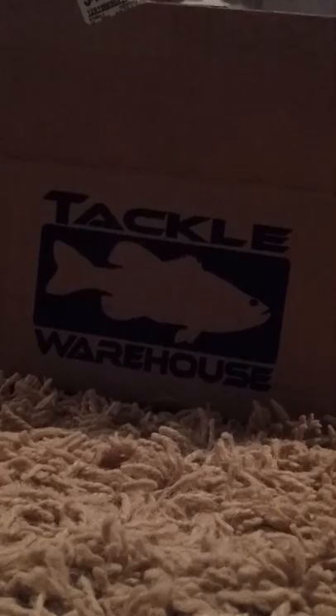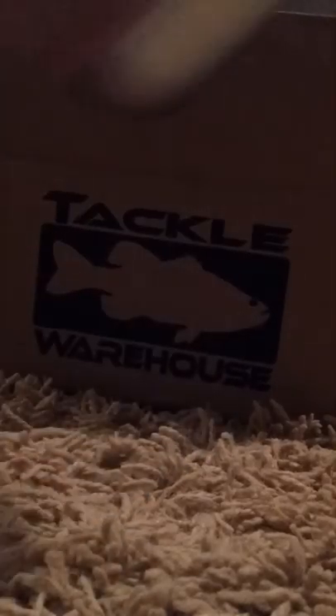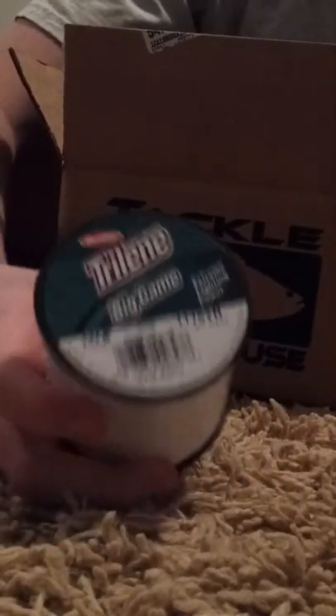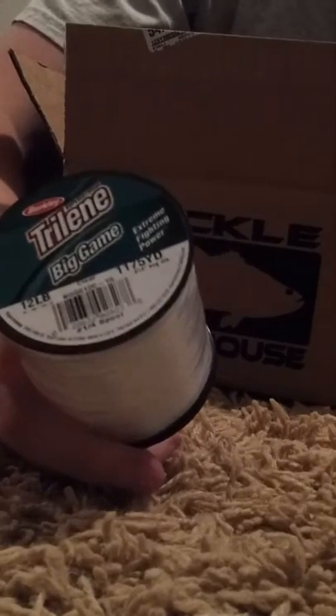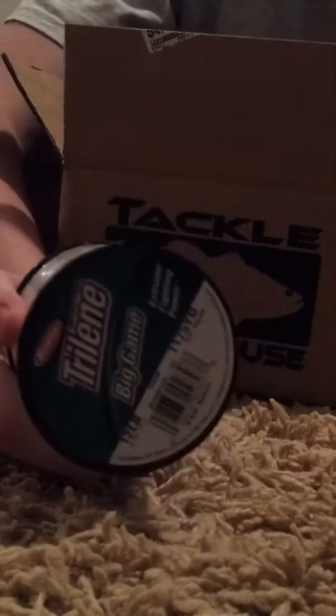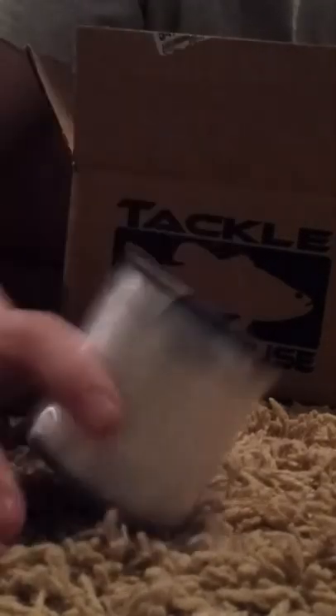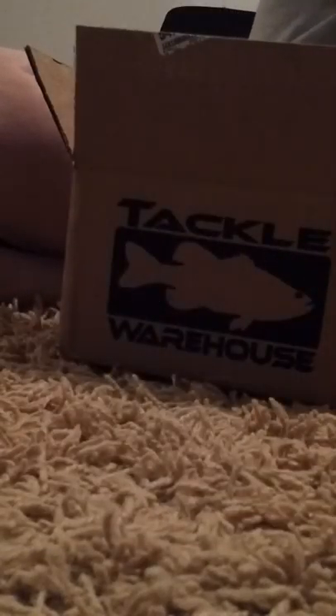Now we have 1,175 feet of 12-pound chai line, big game line. It only cost me like $9.99. But it was a great deal for how much you get, so I got it.